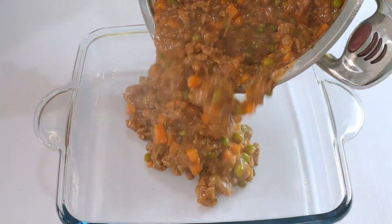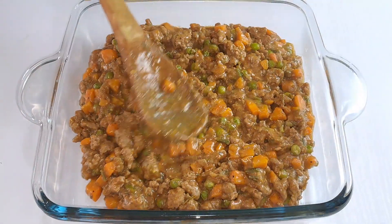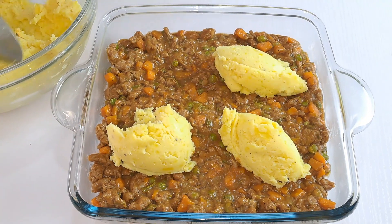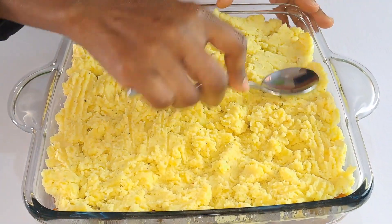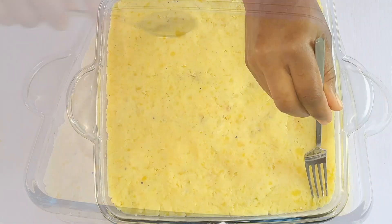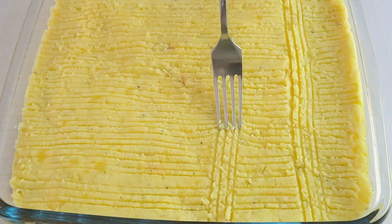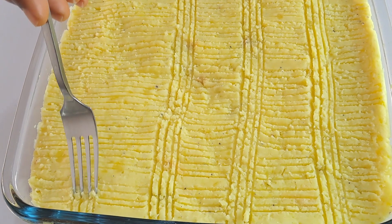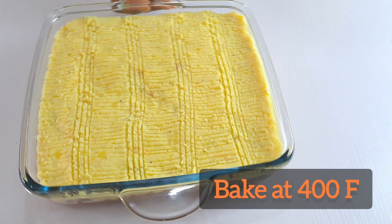Next, assemble your shepherd's pie. Pour the lamb mixture into your baking dish and spread it into an even layer. Scoop the mashed potatoes on top and gently level it out evenly with a spoon. Use a fork to create both vertical and horizontal ridges on the potatoes to beautify the top. Just so you know, this isn't mandatory — you can choose to level the top and leave it plain if you want.